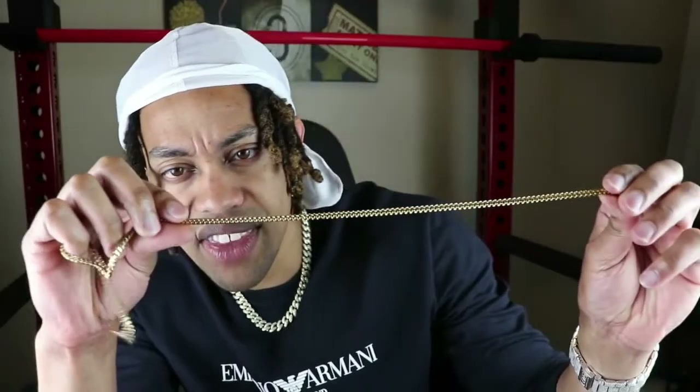Just first looking at this particular piece, the color looks on point. With Shop GLD, I never had any issues with color. Looking at the Franco chain — these are some very, very tight links. In terms of holding the necklace straight up, there's no crinkles, no imperfections I can see from this particular piece.